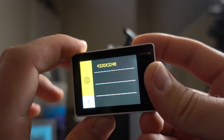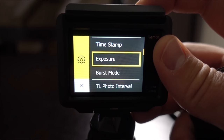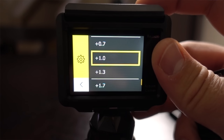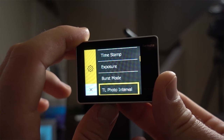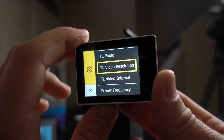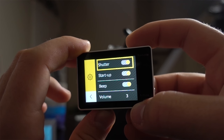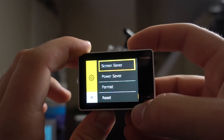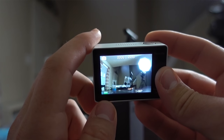Photo resolution — just one option: 4320 by 3248. For exposure you basically pick different exposure values; you can't actually select shutter speed or ISO. There's also timestamp, burst mode, time-lapse photo interval, and time-lapse video interval. One of the first things I'm going to do is turn off the sound indicator — I'm not a fan of the beeping. Just clicks now; I don't mind that. The menu is pretty simple, a little clunky since you only have two buttons. I'd love a third button to navigate more easily.